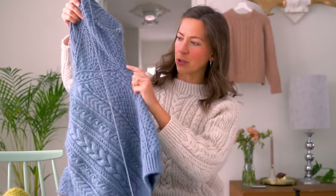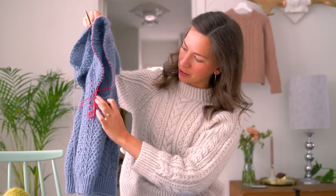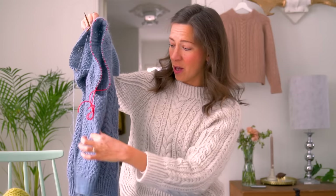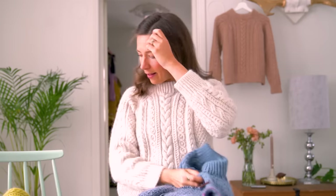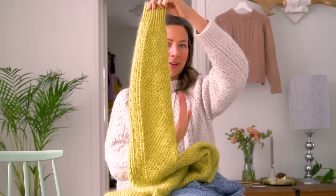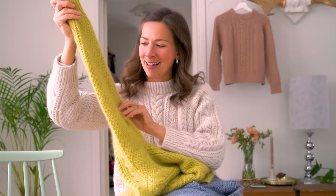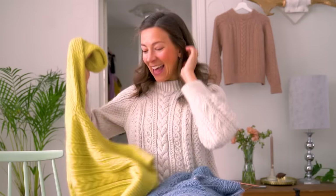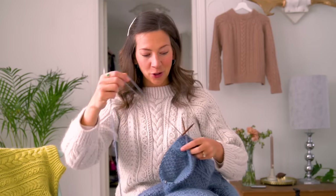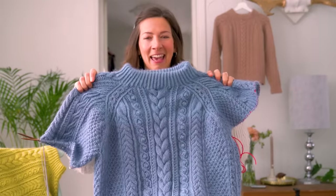I'll show you that, and we also need to pick up stitches from the underarm — those were the stitches that we cast on when we did the body. For the sleeve we'll do some decreases to get a narrowing shape towards the end, and I'll show you how to do those decreases so they're very invisible and the pattern stays intact. Then finally we bind off, do the other sleeve, and block it — making sure all the lovely cables and textures bloom out.